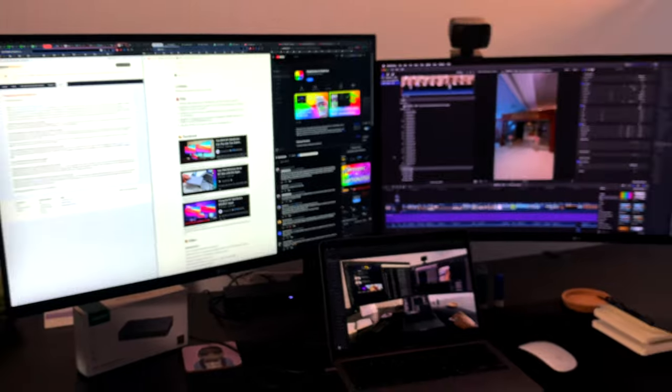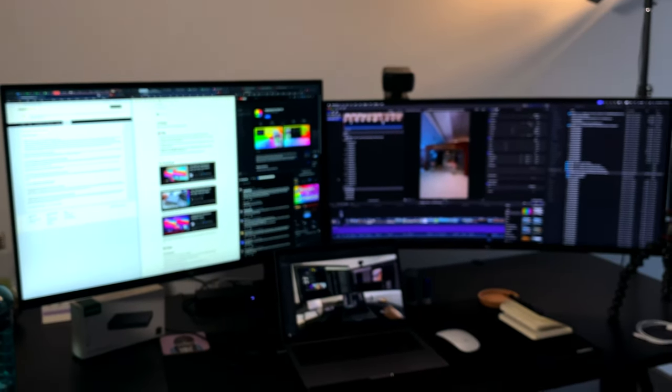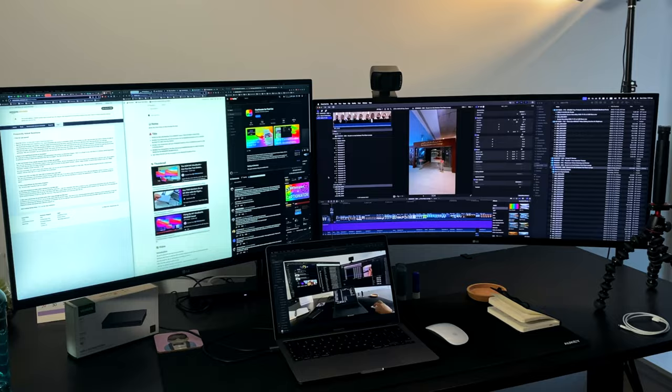Personally, I like using multiple monitors because it gives me the ability to have my full editing timeline on one screen, and then I can have notes, pull up assets, or just watch videos on my other screen. It just depends on what I'm doing. But back to fixing the problem with the base M-chip MacBooks.